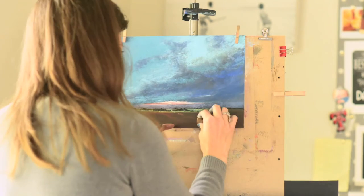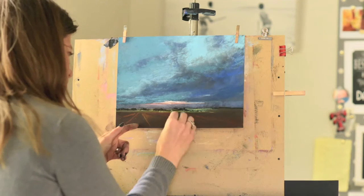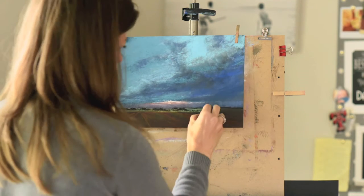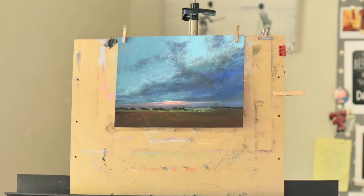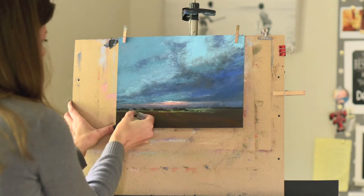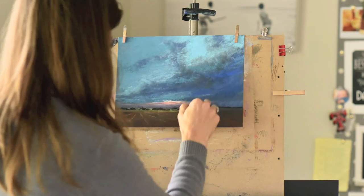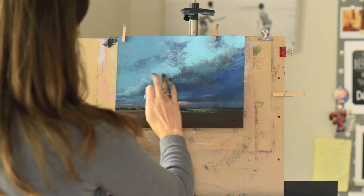Here I'm putting in some rows using just a terracotta colored pastel. I want to suggest that this is a farm, but I don't want the viewer's eye to focus on it. You'll notice I'm going to put in some much lighter rows but then remove them a little bit, because I don't want them to draw too much attention away from the clouds.